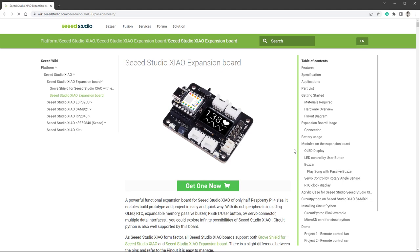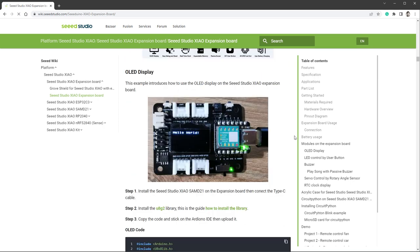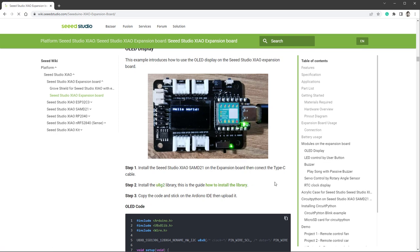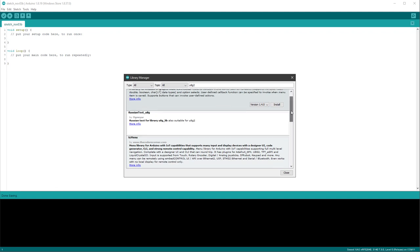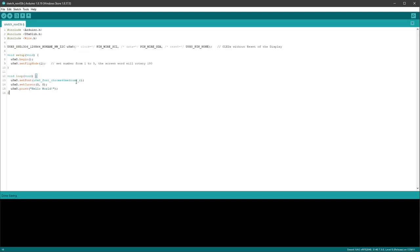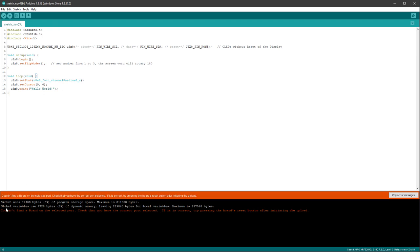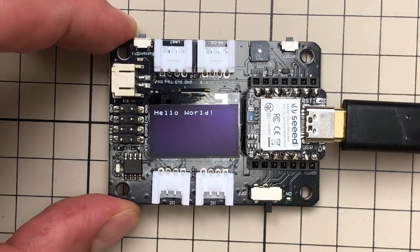Once we know the microcontroller is working, it's time to test the expansion board. Open the documentation and scroll down to find the OLED display section with a small usage example. Place the microcontroller on the expansion board, install the U8G2 library via Tools > Manage Libraries, and copy the sample code. Upload it, and after pressing the Reset button twice to fix a connection issue, you should see Hello World displayed on the OLED. In just a few minutes we have the board up and running with the OLED display.